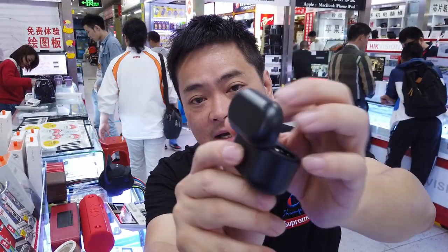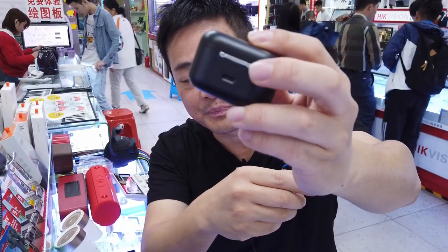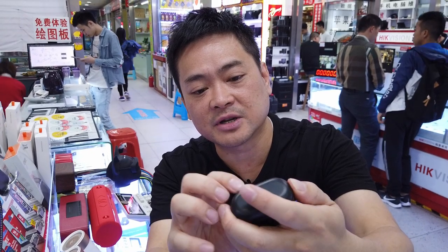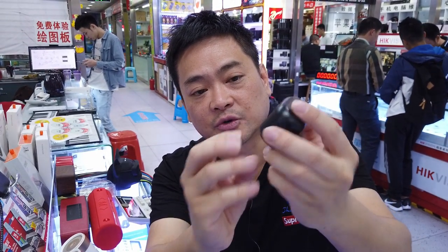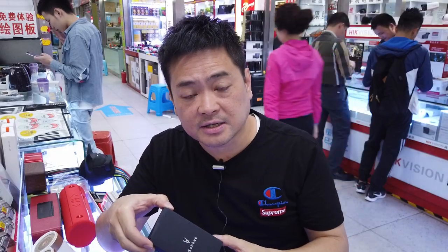It has a USB-C type connection, which is really good. You can check the batteries at the back — if there's charge, it will light up and show you how many bars there are. Let's check out the accessory box.